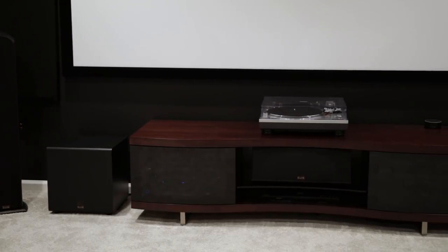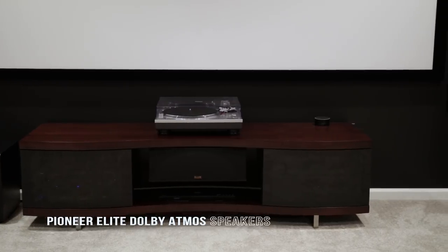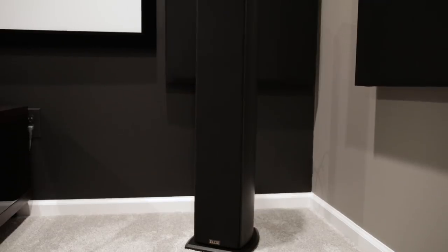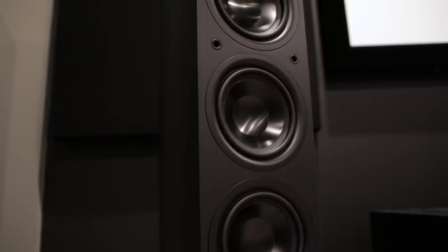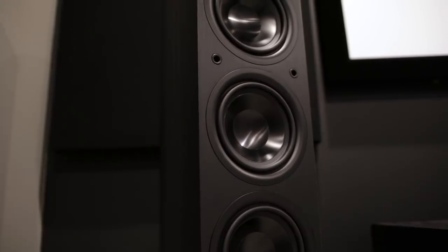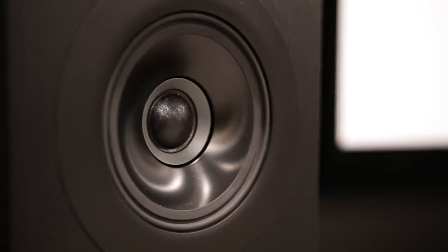Let's start off with the speaker setup. I'm using Pioneer Elite Dolby Atmos enabled speakers in a 5.1.4 configuration. These are full-range speakers consisting of two floor-standing left and right front speakers, a center channel, and two bookshelf rear speakers. The front left and right speakers have three 5-inch bass drivers to help deliver bass all the way down to 38 hertz. Pioneer calls this their concentric driver — it's where the tweeter is in the middle of the mid-range driver and acts like a wave guide, offering more precise and accurate sound.